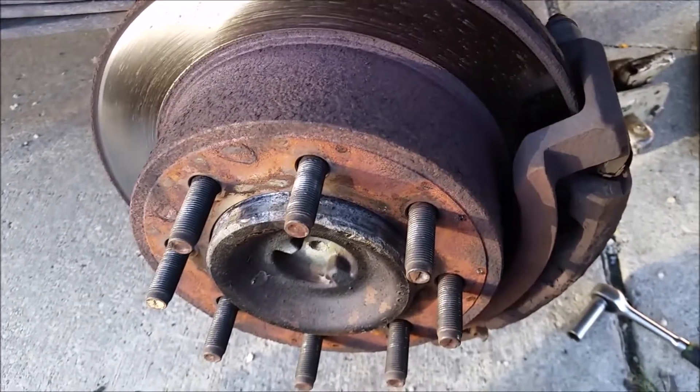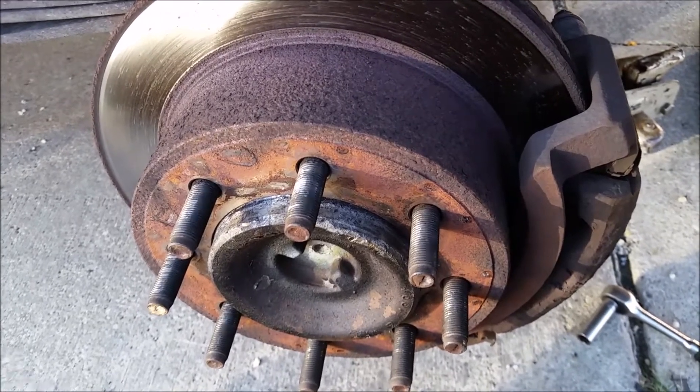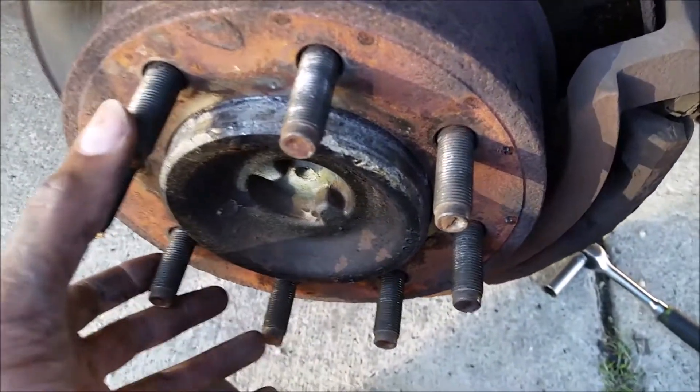This is a 2006 Ford Contour Line 250. I'm doing rear brakes. I've got the wheel off, took all eight lug nuts off, jacked and supported the vehicle, and I'm going to unbolt the two caliper bolts.